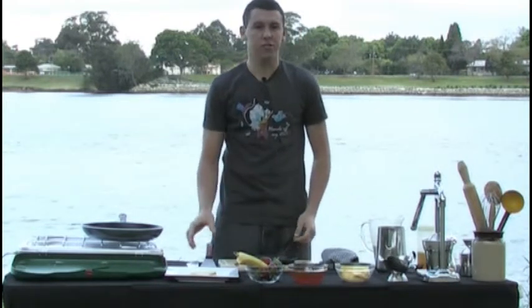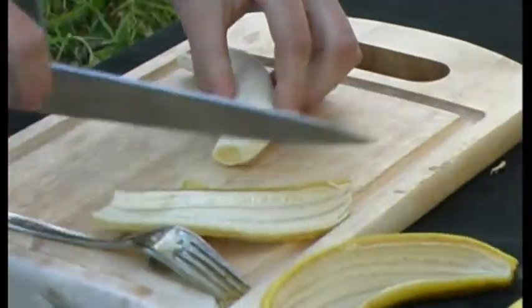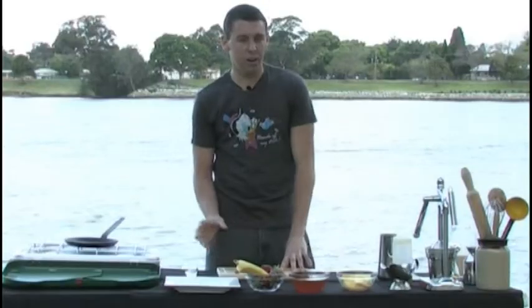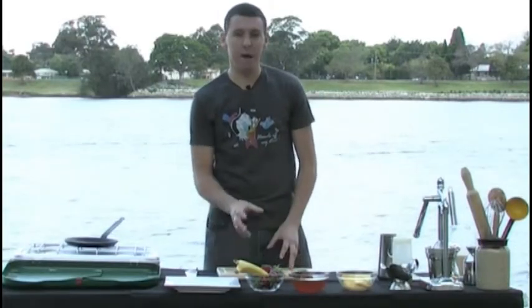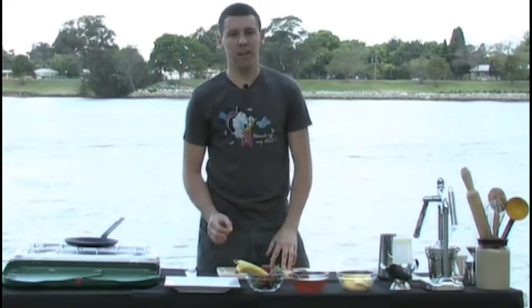Now we're going to prepare our bananas and sauce. We start off, peel our banana, chop it up. Now who remembers when bananas were over $25 a kilo? We had to take them off the menu, because to make money we'd have to charge main meal prices for a dessert. But now they're back down to under $2 a kilo — great value.